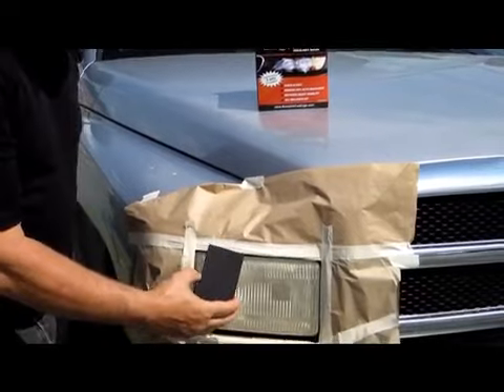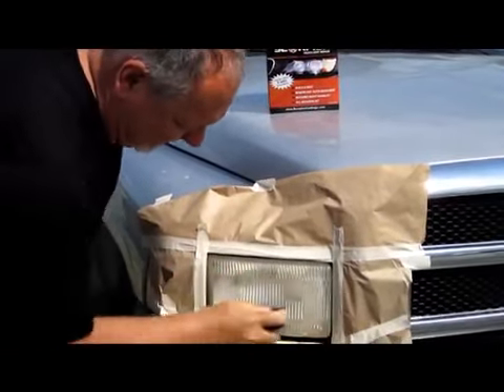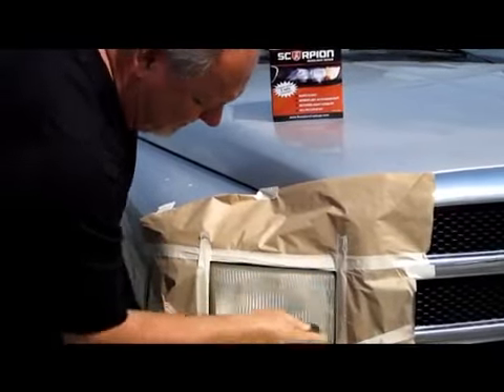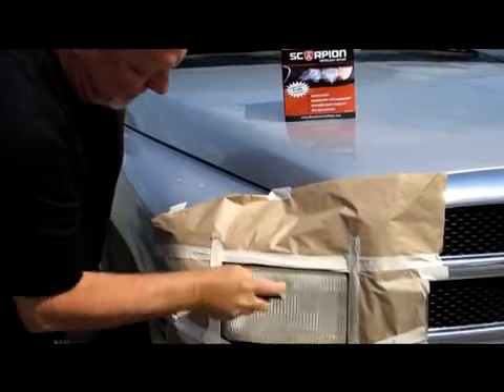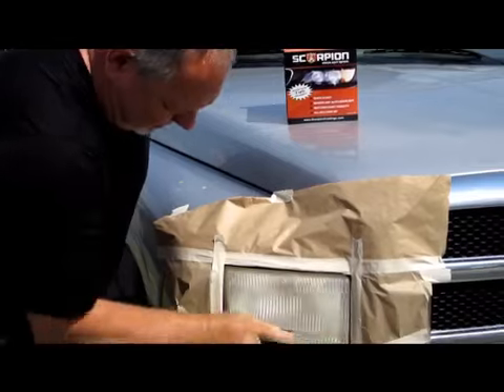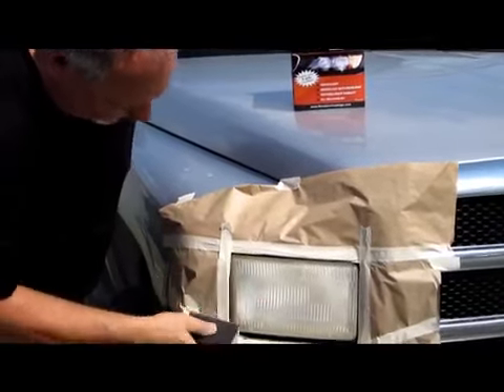Next, take the sanding block and sand the UV ray deterioration off of the headlight. Some headlights have a yellow layer, some have a cloudy layer, and you use this block to take off that cloudy or yellowed layer.